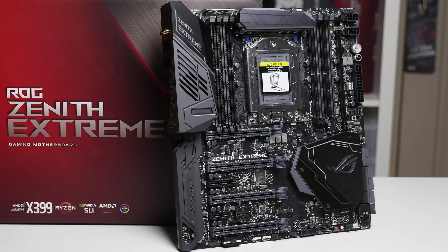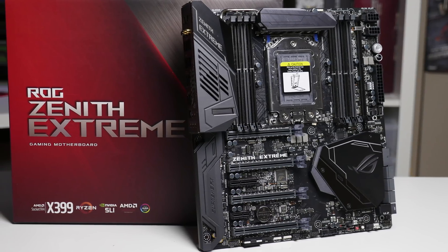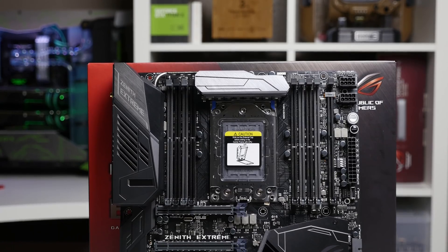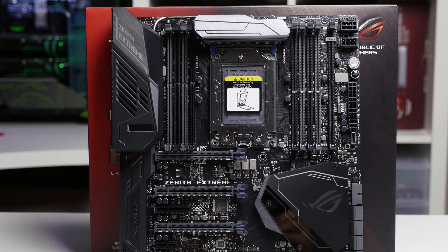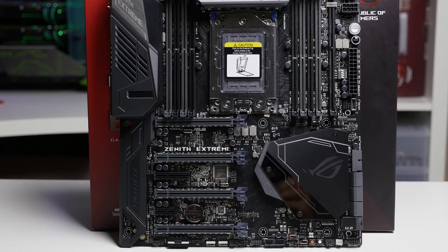And that is the ASUS ROG Zenith Extreme motherboard — locked, loaded, and ready to rip. I hope you learned everything you needed about this motherboard. If you have any further questions, leave them in the comments below and I'll try to answer as many as I can. Hope you enjoyed this video — subscribe, check out my other videos, smash that like button, and I'll see you in the next one. Cheers.